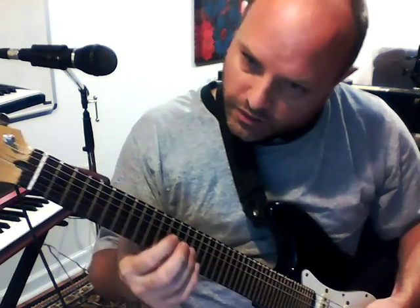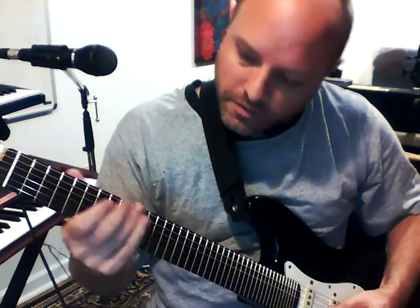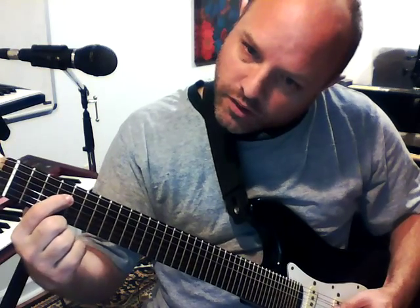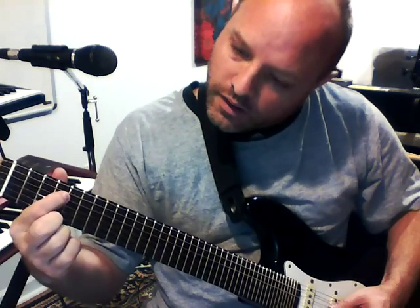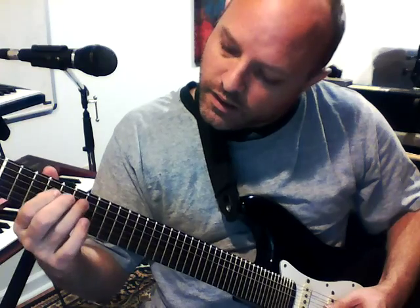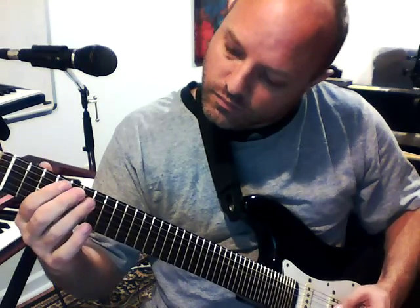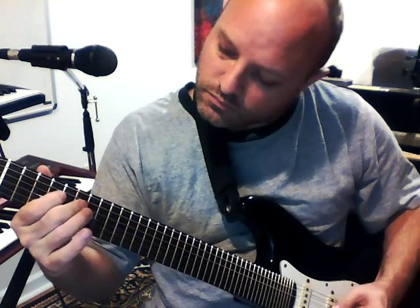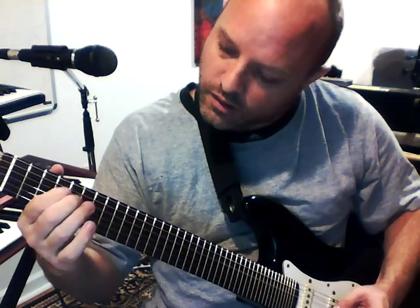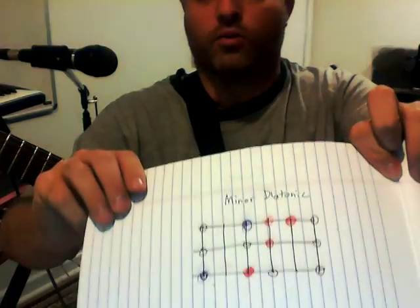In order to do a whole tone on a quarter tone guitar, you don't go up two frets, you go up four. You basically multiply the number of frets by two everywhere. Four quarter-tones is one whole tone. A half tone — also called a minor second — is two quarter-tones.